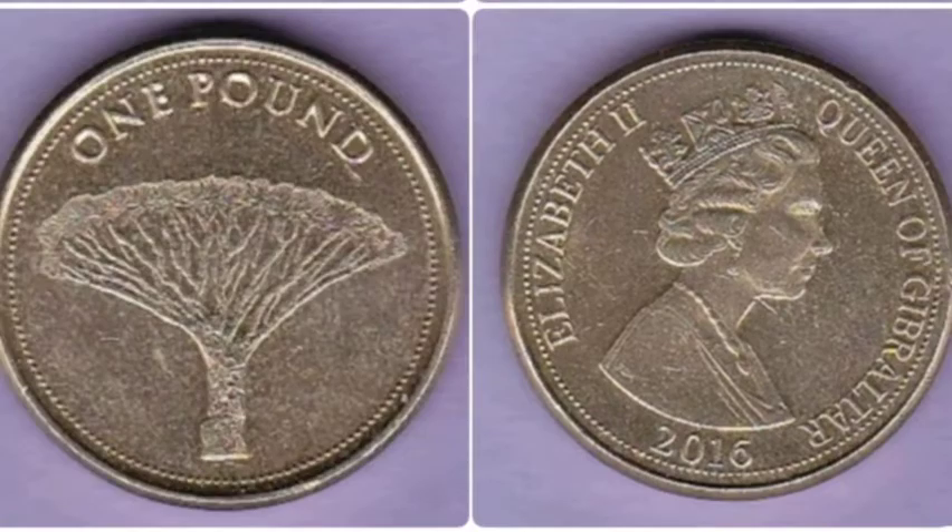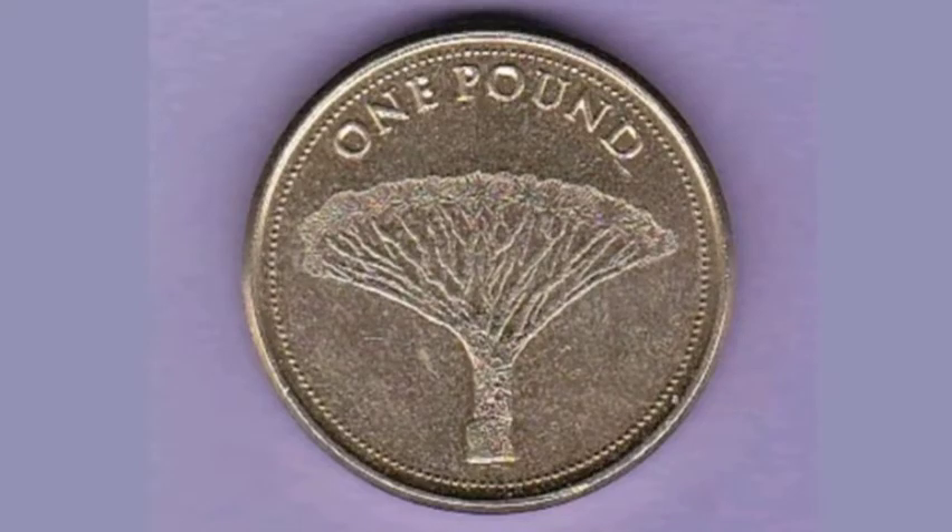If you are lucky enough to have this coin in perfect uncirculated condition, it shall fetch £4-5, and a really good quality one, £2-3.